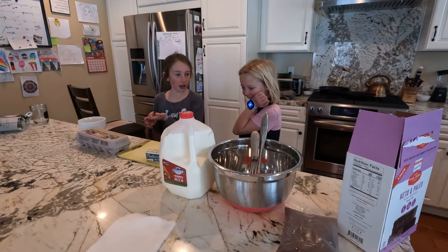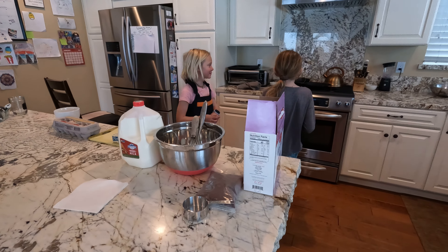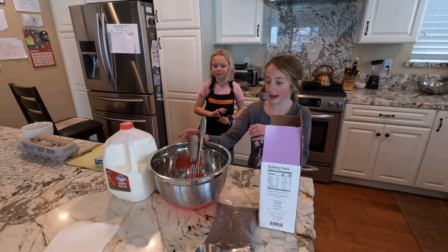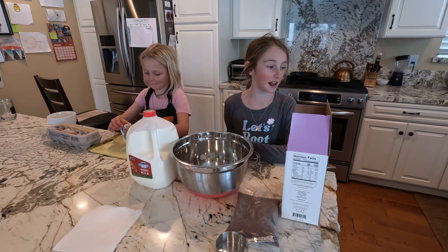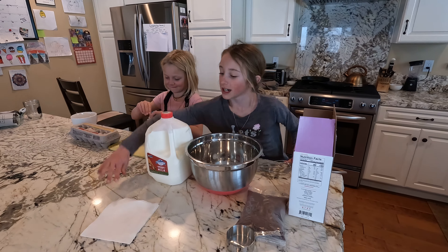So let's get started. First, we heated the oven to 350. Now let's add the mix. How about you start melting the butter — cut it up, put it in the microwave until it melts, and make sure to cover it.